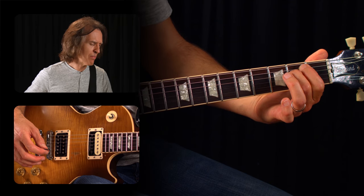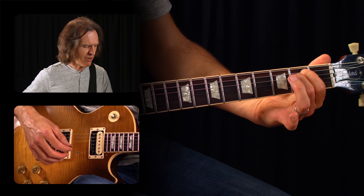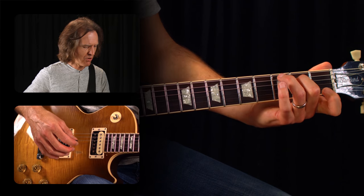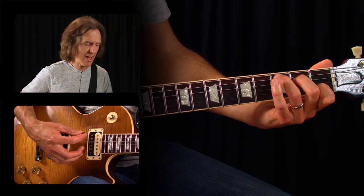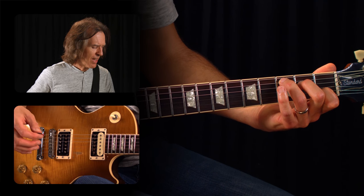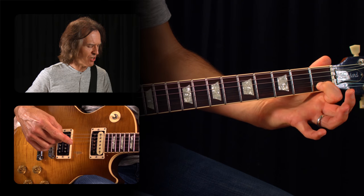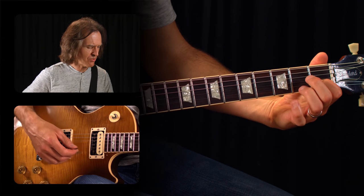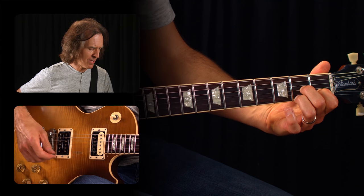Then from E minor to C, the middle finger is the pivot or the connection finger. So when I go E minor, take off the index finger, hop over to the C chord, and I just put the index and the third finger down for that. And then from the C to the D7, the index finger is the connection note again — I leave it on the second string first fret, and build the D7 with the second and third fingers around it.